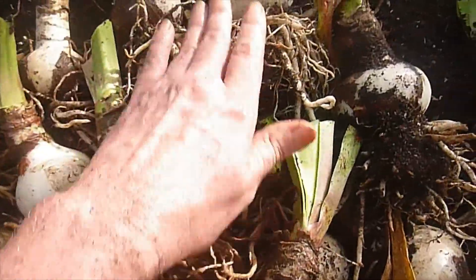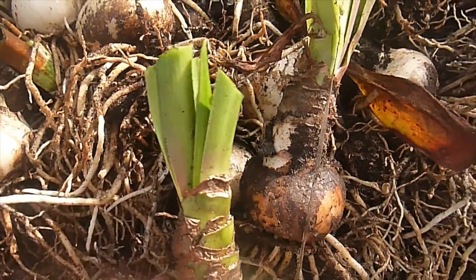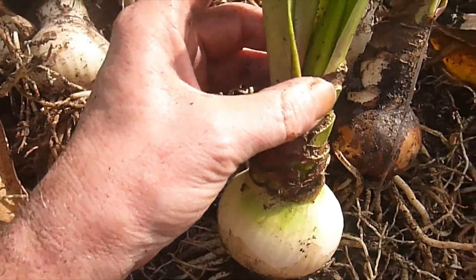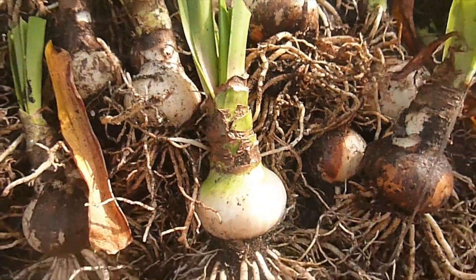And I've got another surprise — look at this! I've got another bloom coming. That is a bloom, and it won't hurt it one bit. It will bloom because it's using the energy that's in the bulb. So I'm not worried about that one bit — I'm just going to enjoy a third one. I'll definitely be updating that.